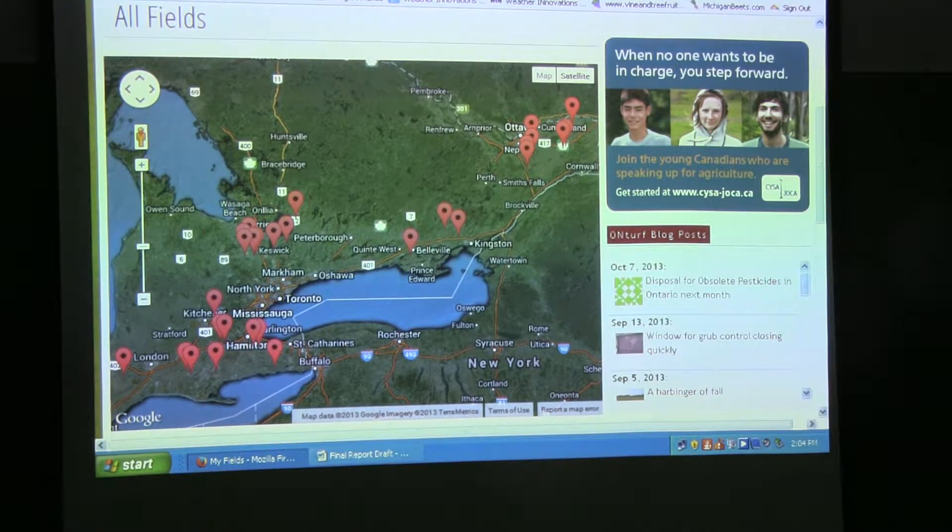The information has been uploaded to a website called Turf Monitor, and on this website you can see the results of all the fields that were instrumented. In addition, you can do some comparisons between the radar estimate and the actual rainfall measurements on the 29 fields that were instrumented with rain gauges.